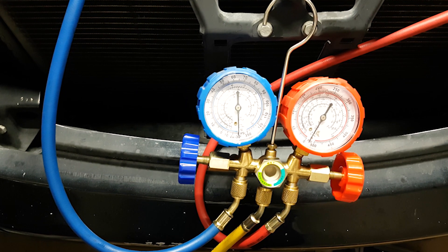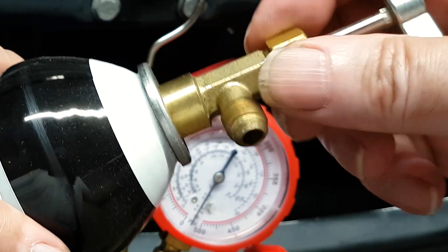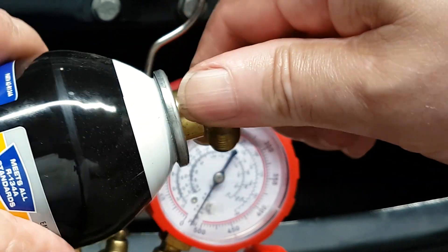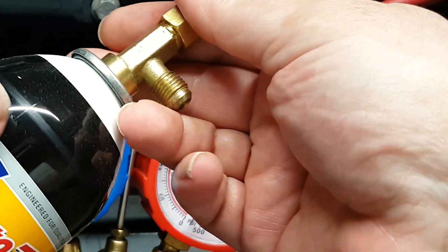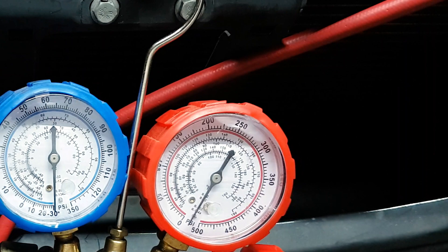After you've waited long enough — whether it's overnight or an hour later — you can pump another 30 minutes. Then start to pierce the first of three cans of R134A refrigerant. You'll need a can tap, which I'll have linked in the description. Connect the tap to the first can and pierce through it by turning it to the right.